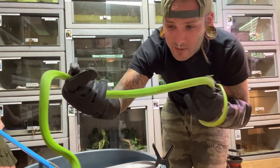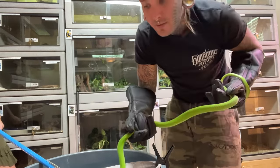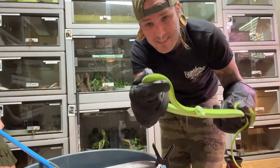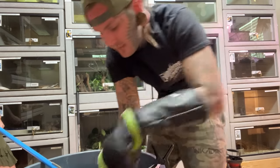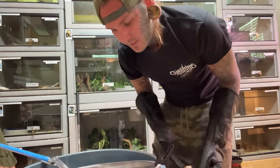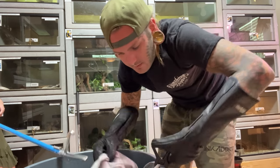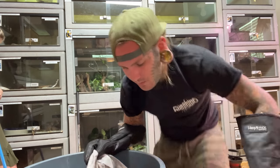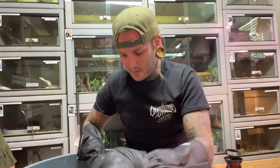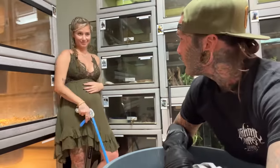Beautiful, beautiful snakes, man. They really are. Super slender, super fast, insanely deadly snake. Your boy's got to be on the safer side these days — you can't be having mambas in the house. And this is completely my decision. This has nothing to do with anyone else. This is me wanting to be safe and keep my family safe.